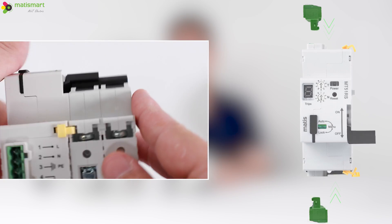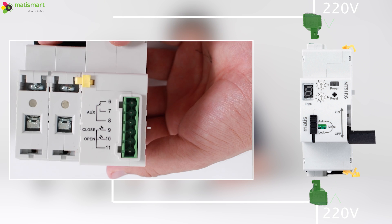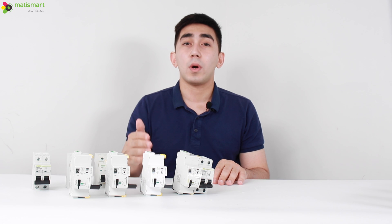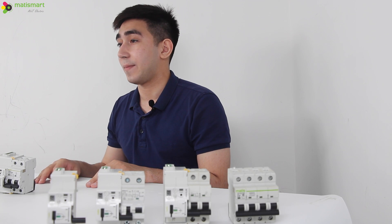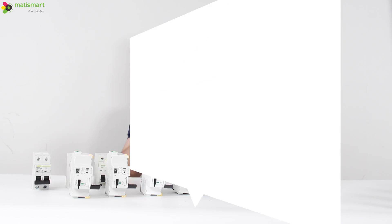We also have terminals at the top and bottom of the device for remote control. There are several options for remote control with this device: dry contact, wet contact, and also RS485. If you are not familiar with these device terms, you can pause and read the information shown on screen.